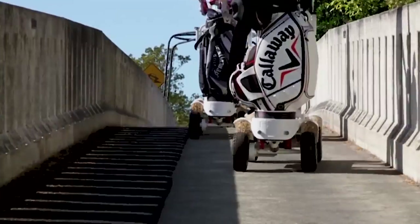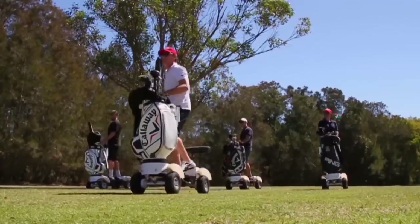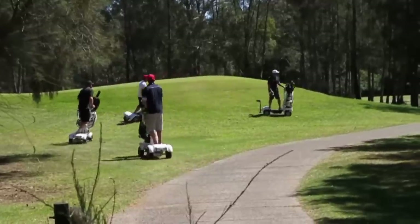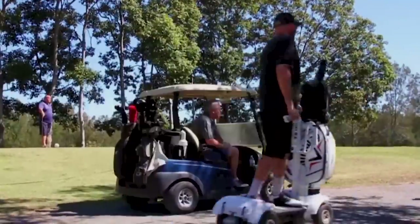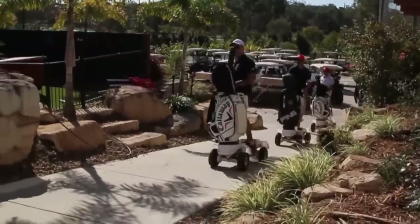Once in a while, something comes along that can change a game forever. Golf Life believes a new invention called the Golf Skate Caddy will do just that, bringing more people into golf in a new way. Let's learn more about this game-changing way to ride the course.